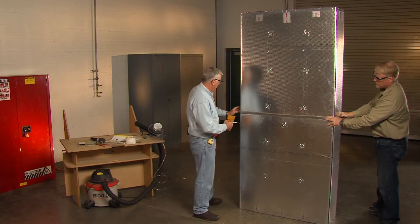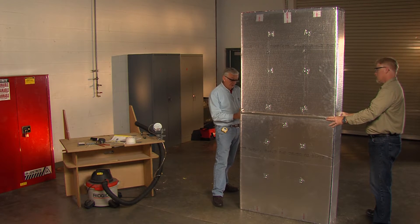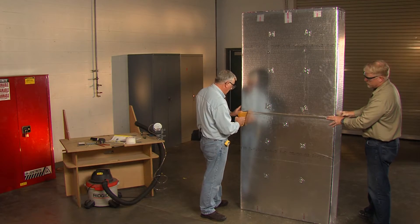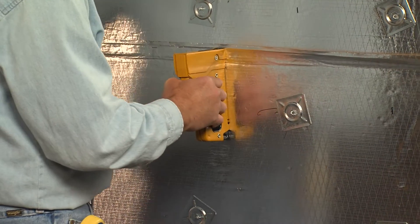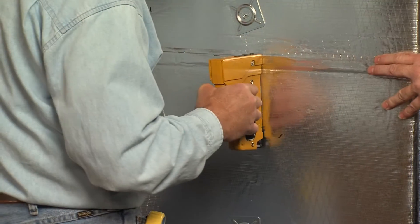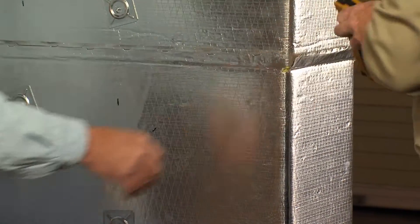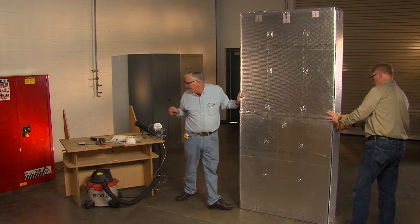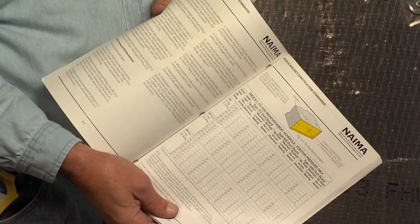It requires stapling, so we'll put staples in — two inches on center. Now there are other methods to do this termination. If you look in the duct construction standard, you'll see those. It shows you the scheduling required for tie rod reinforcement.